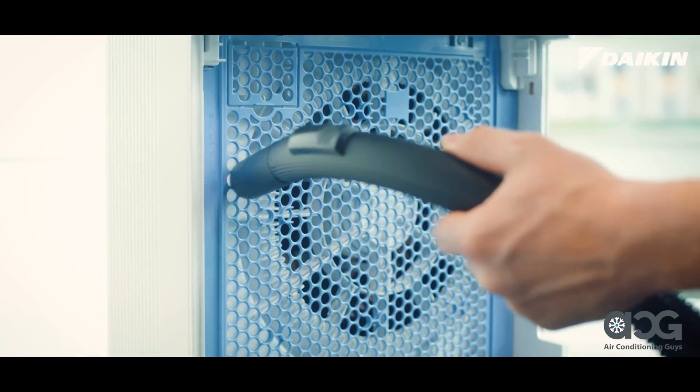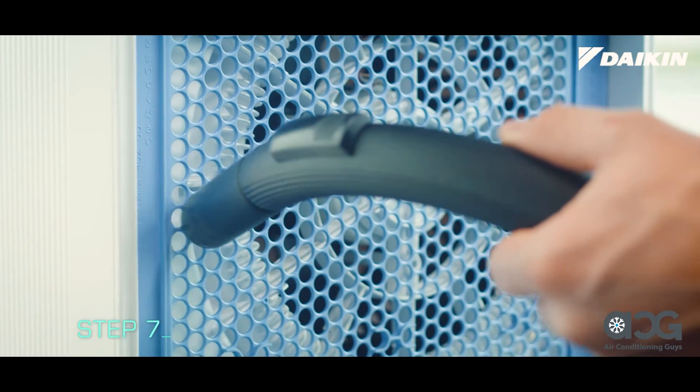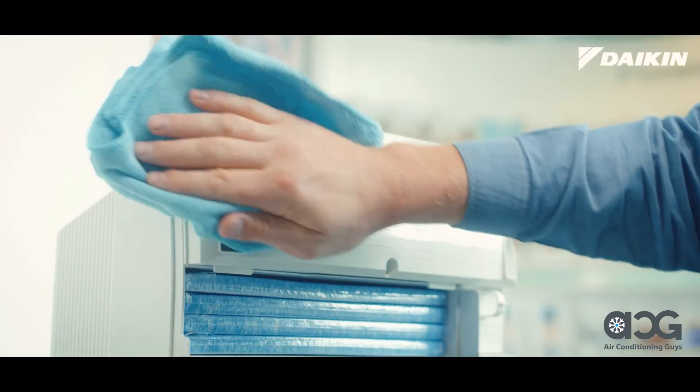Finally, clean the air inlet for odor and air quality sensors with a vacuum cleaner or a damp cloth. Be sure to wipe off the dirt on the main unit also.